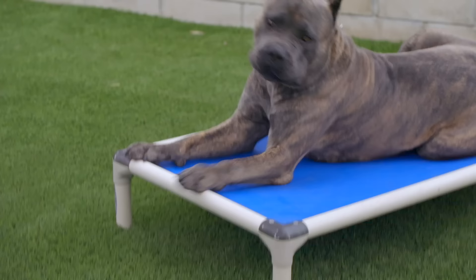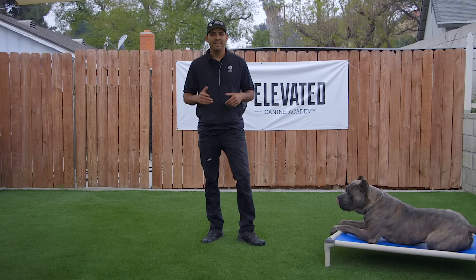Hey, what's up guys? Oscar here with Elevated Canine together with Dogumentary TV. We are going to start a training series called Fundamentals of Dog Training, and I hope you guys enjoy.